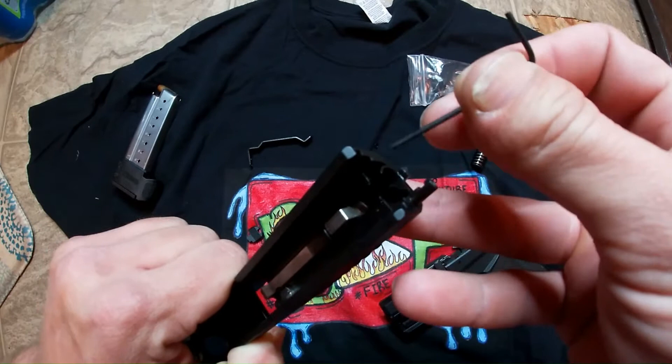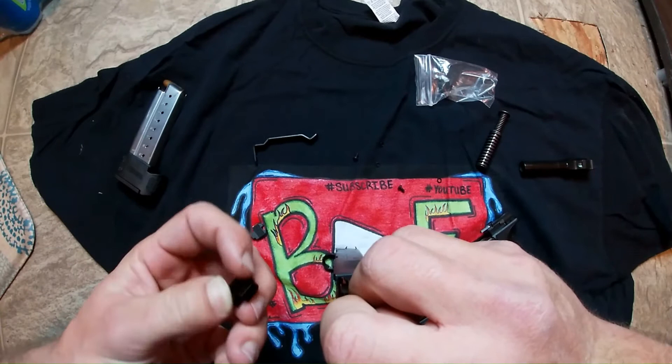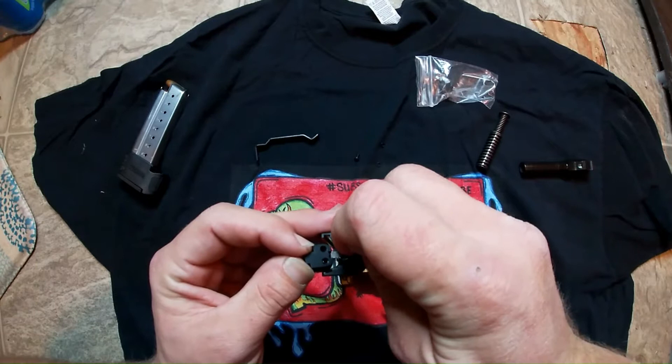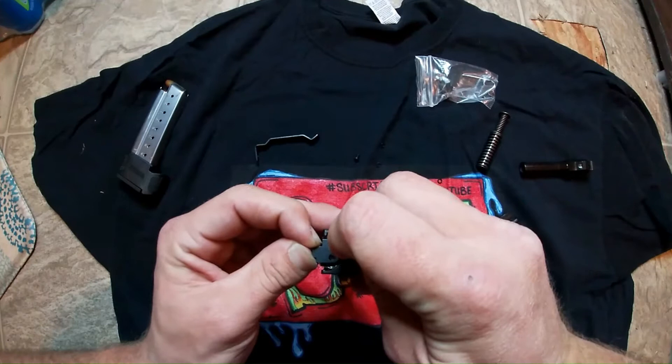Take your allen wrench that they sent you and push this little locker piece in. You got to make sure that little cut is facing this way, and you want to push that down. Then you want to slide your new back plate on — you got to make sure it's in this groove and you got to make sure this locker piece is down.